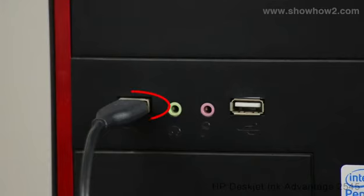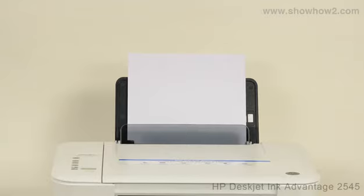Ensure that the printer is turned on and connected to the computer. Open the scanner cover.